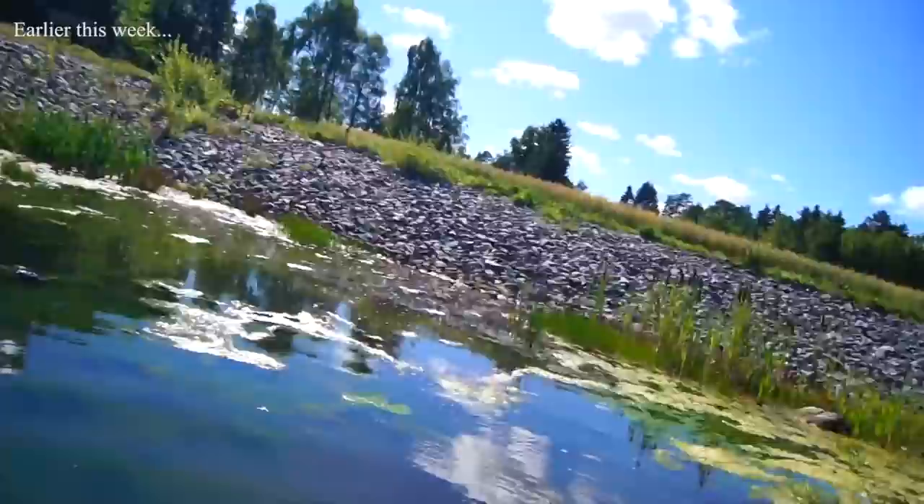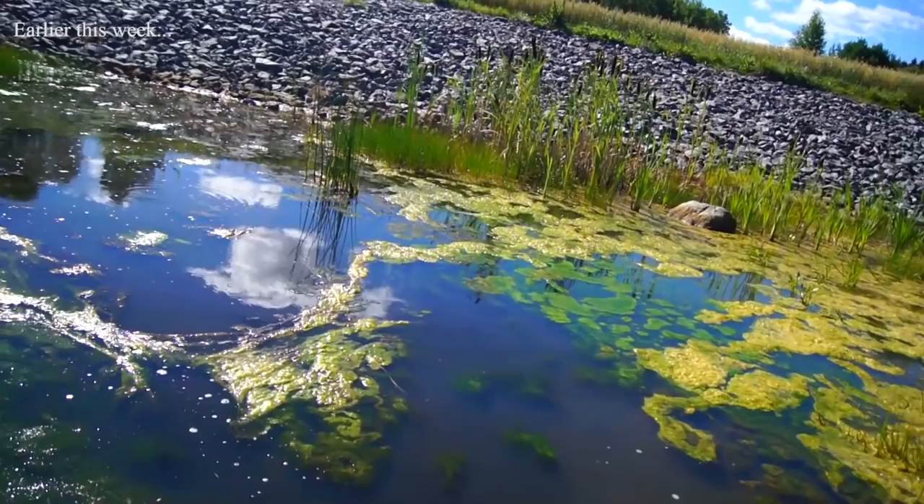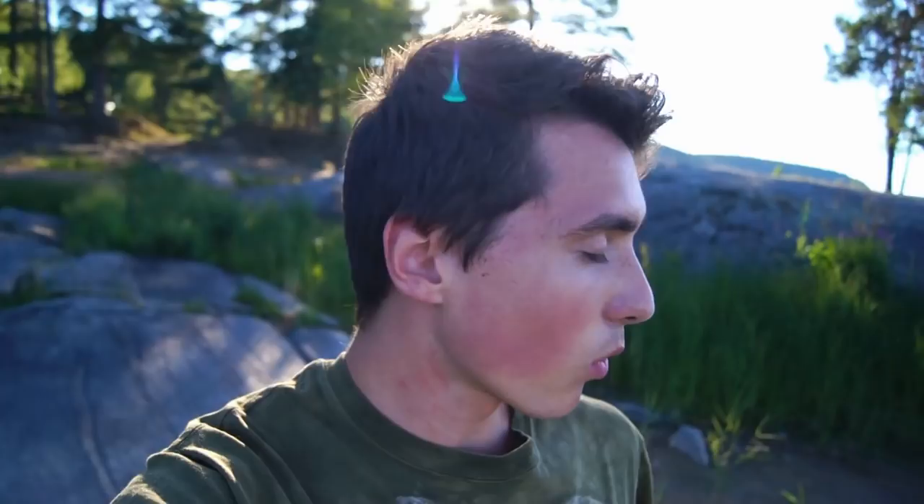Hopefully everything still works. So basically the airboat flipped over — it was all my fault — but it was fully submerged into the water for at least 20 minutes before I could retrieve it. And that shows how waterproof it really is, because the electronics work perfectly. That's pretty amazing actually.